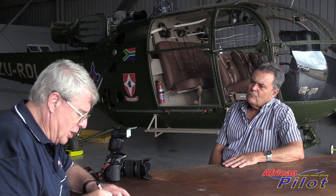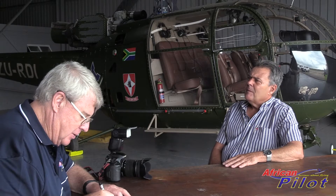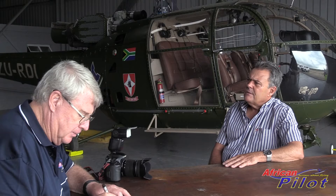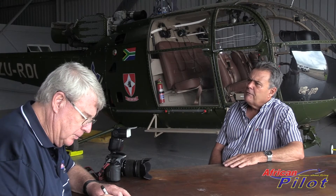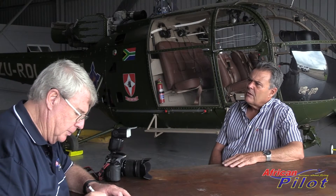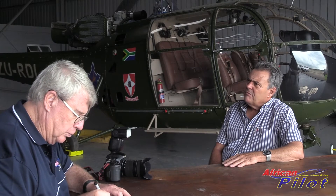I've probably got 800 hours total time on L0s, being L0-2 and L0-3, and probably just over 500 hours on L0-3. The L0-2 is probably 300 odd. And my total time fixed wing, I'm probably sitting at 1,800 to 2,000 hours.